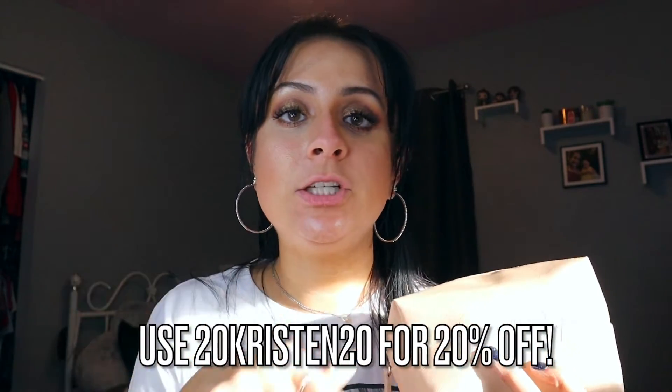Thank you Ginger for sending me these goodies. I'm so excited to try them out. If you guys want to check out Ginger, I'll have them linked down below. I also have a coupon code — I'll link that on the screen and it'll also be in the description box. I think you can receive 20% off.